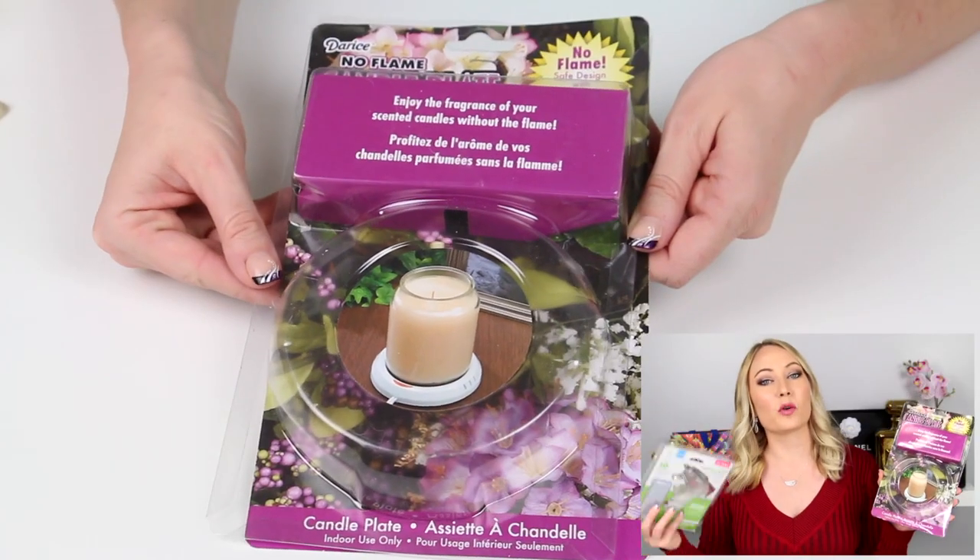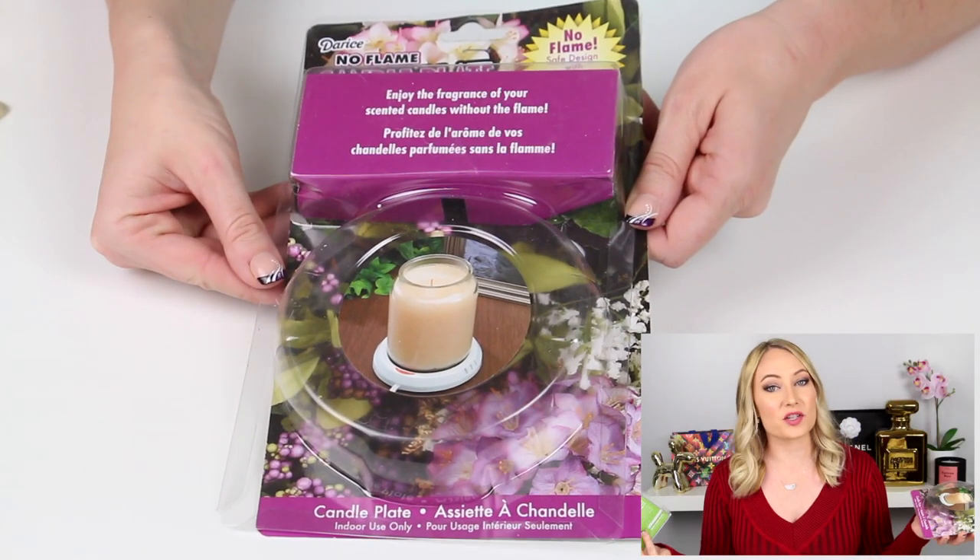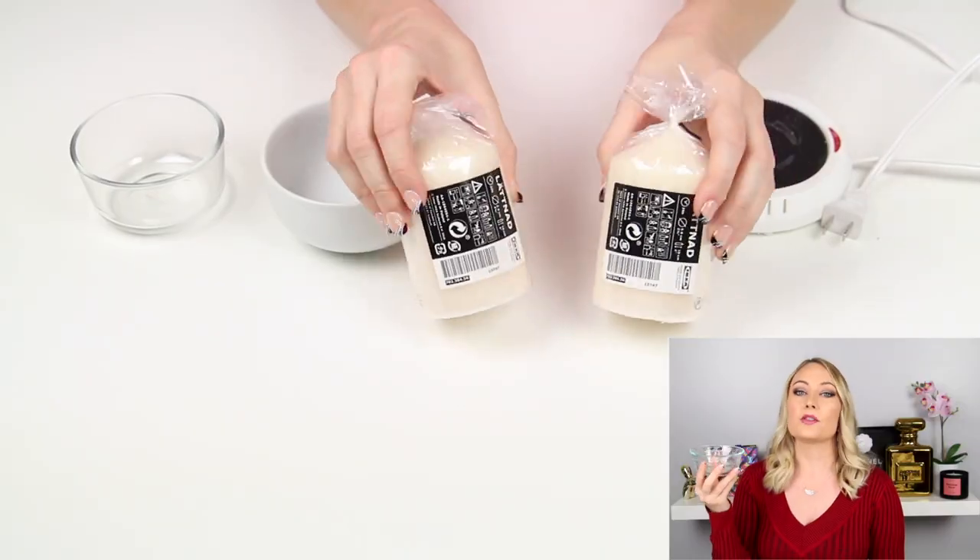Once this melted down, I was able to take the wick out, put it in the center of the candle, paint it, and then I was good to go. For the candle warmer and the hot glue gun, I picked these up off Amazon. The candle plate is by Darice, and the hot glue gun is by Ad Tech — it's a combo pack that came with the gun as well as extra glue sticks.